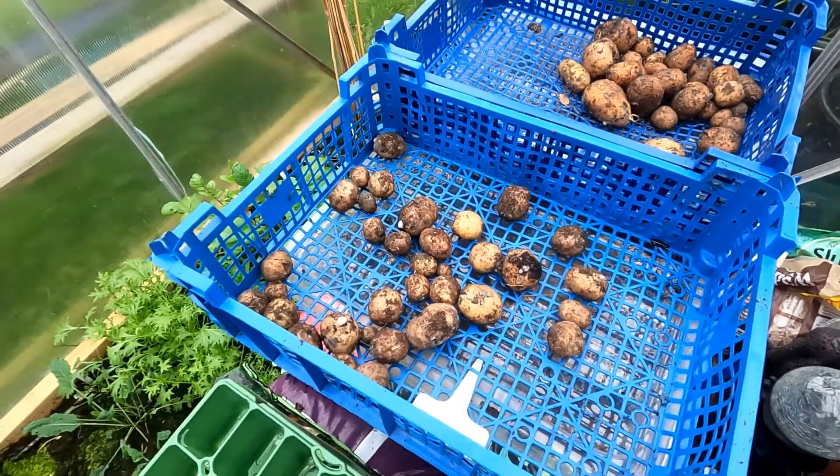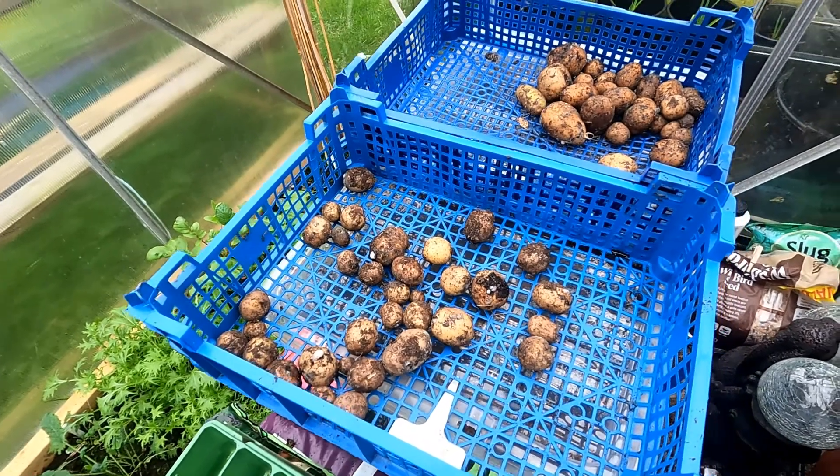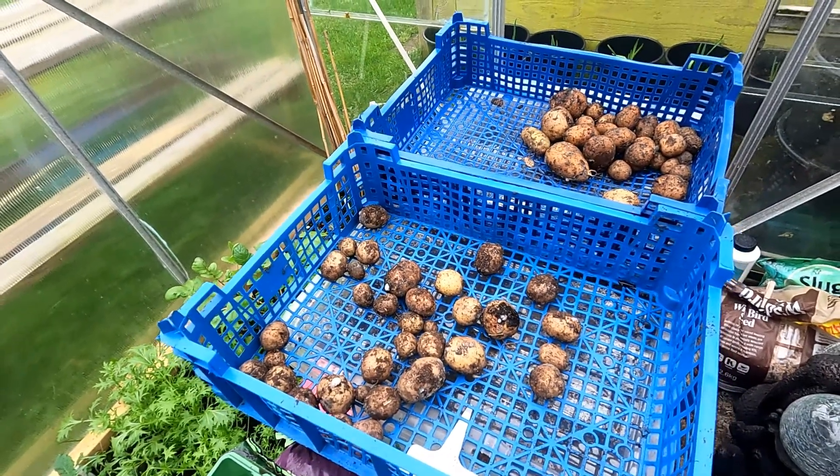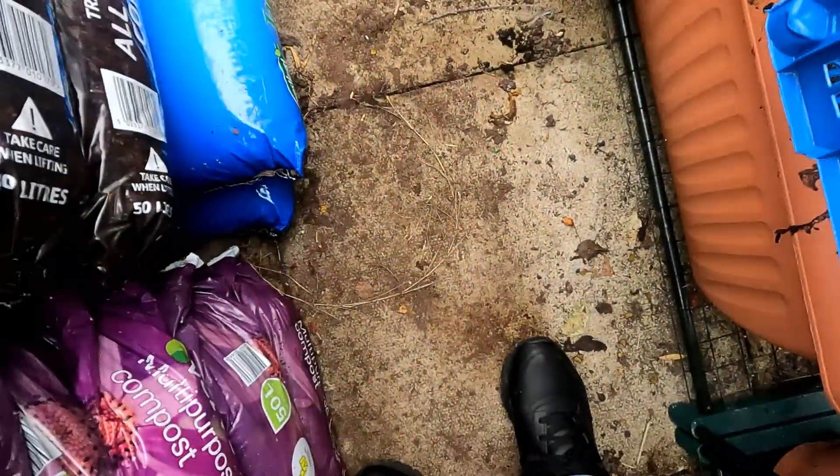I went into the greenhouse a couple of days ago. It's been closed because of all the rain. It's not really watertight, but it's not really wet in here if you actually look.